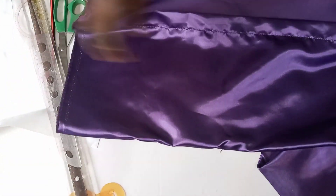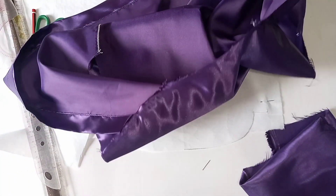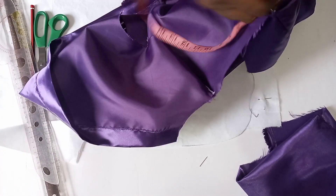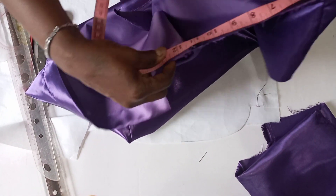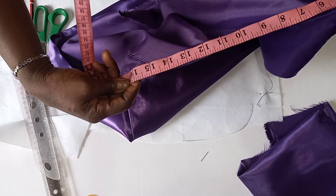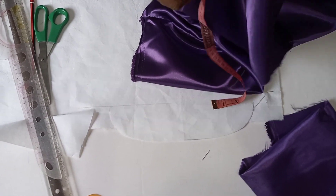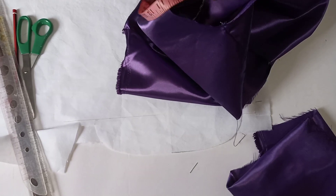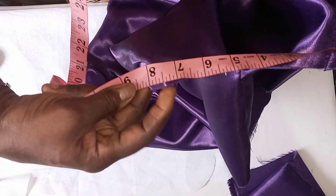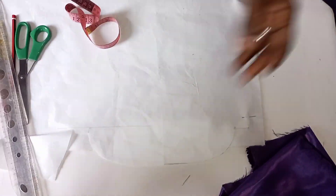To make your shirt collar, you measure the circumference of the neck of your shirt. So you measure the circumference of your neck. Here we are having 16 inches, so if we put it on full, it's going to give us 8 — that's the circumference we are working with.